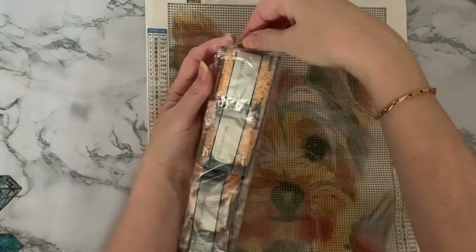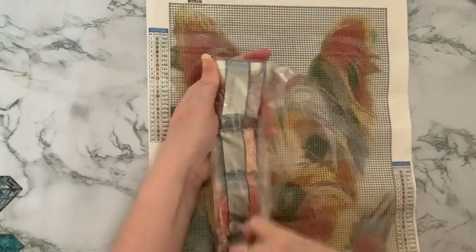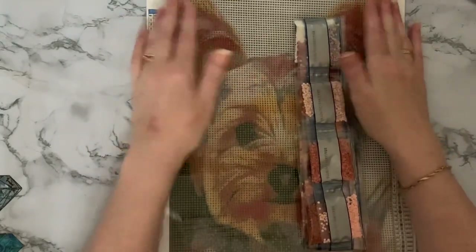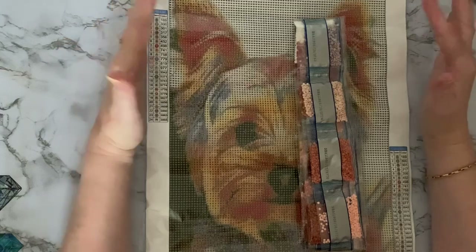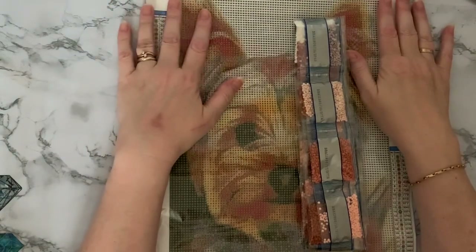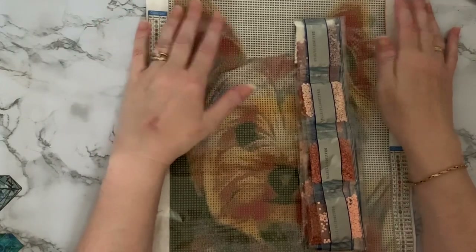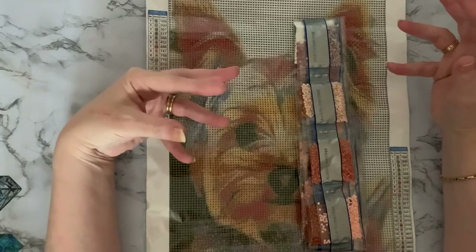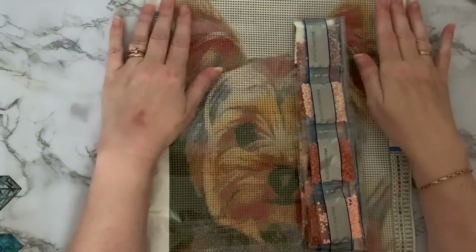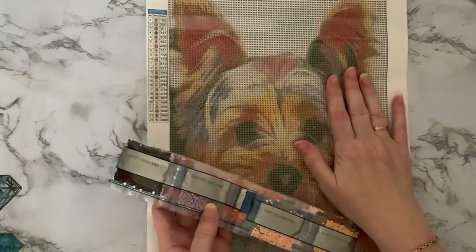I do admire people that do these huge canvases, but at the moment I'm not in the mindset where I think I could spend months doing one canvas. I just like to have my quick hits and my enjoyment and know that I can finish something and achieve something. And I think if I had one of those massive ones at the moment, the way my mindset is, I would probably just stay up all night trying to get it finished, and that wouldn't be good for me. So yeah, this is what I need to do at the moment, this is why I buy a lot of this size.